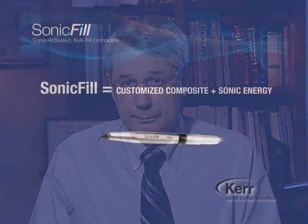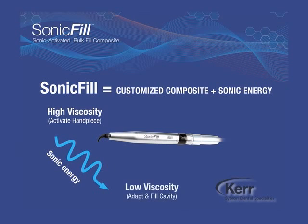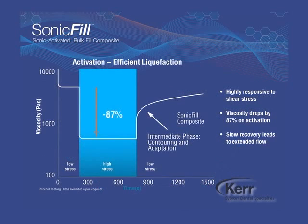Before going into the treatment room and demonstrating the technique on a patient, I want to take a few minutes to discuss the concept of Sonic Fill, starting with the handpiece. When sonic energy of a specific amplitude is applied to a correctly matched thixotropic composite resin, it causes intense, extremely rapid molecular vibration, resulting in a rapid drop in viscosity. When the sonic energy is stopped, the viscosity begins to increase and return the composite to a sculptable state. What is actually happening is a shear stress is being applied at the molecular level and viscosity drops almost immediately — not to what we consider a flowable state, but it gives the same intimate adaptation to the cavity walls without any bubbles or voids.